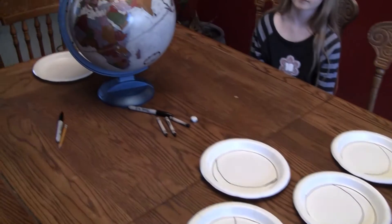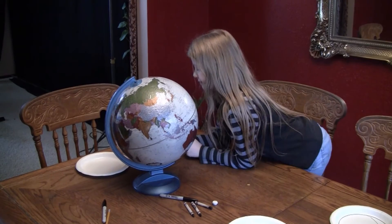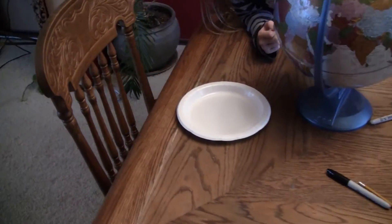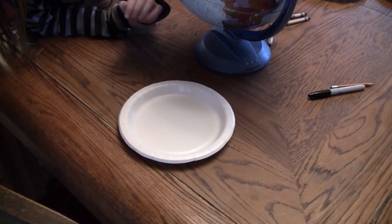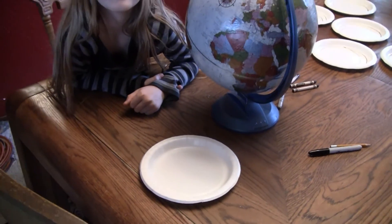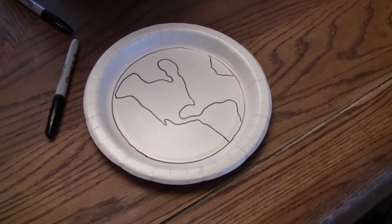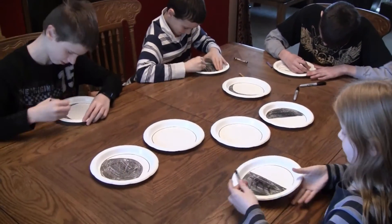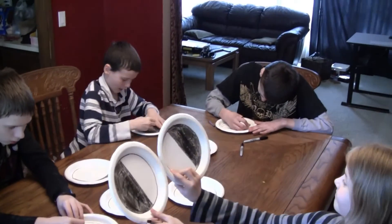Here we are ready to start coloring the phases of the moon. We also got out a globe. On one of our paper plates we are going to draw the earth, which is going to be in the center, and we will be putting all the other plates around it as the moon's phases. Here we are with the earth done on one of the plates — you just kind of look at the globe and make that.